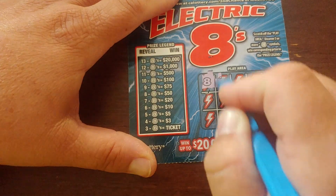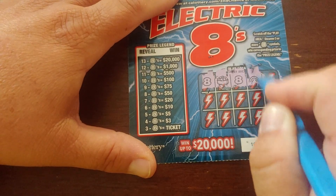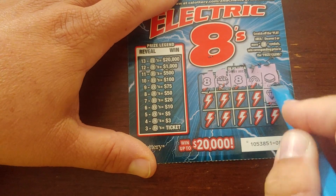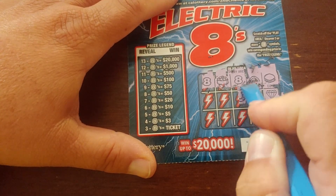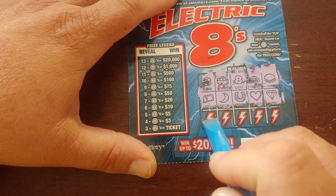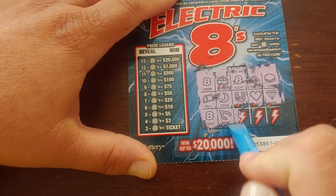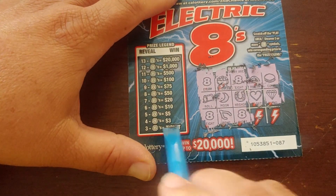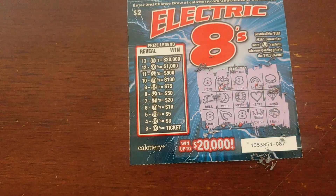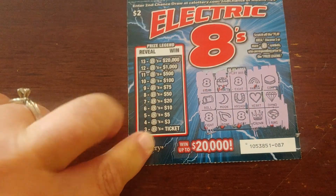Starting off strong, looking good. That row was no good — oh, there we go, number three! Can we get a little bit more? Number four — that's three dollars. Four eights on this ticket gives us three dollars.